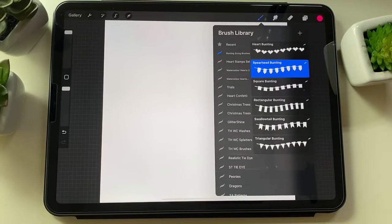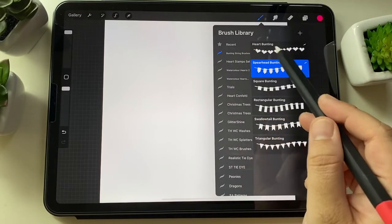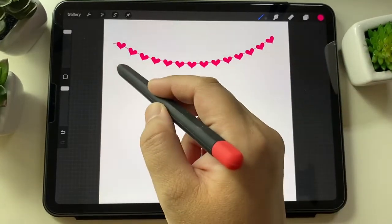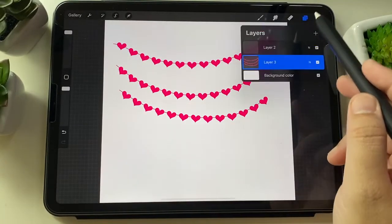Hi, I just wanted to show you some brushes that I created — these are my bunting string brushes, which are like this string, and you can make strings like that with these brushes.